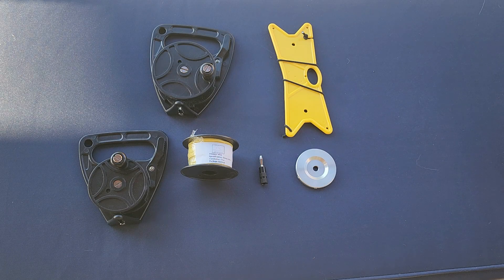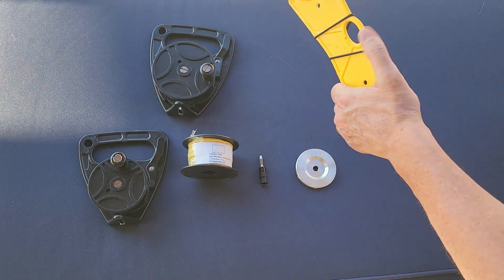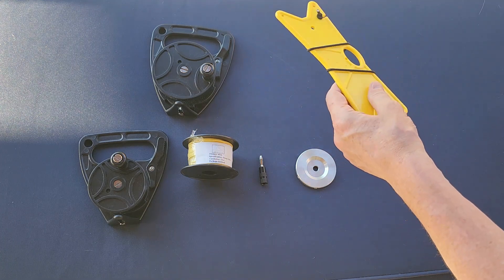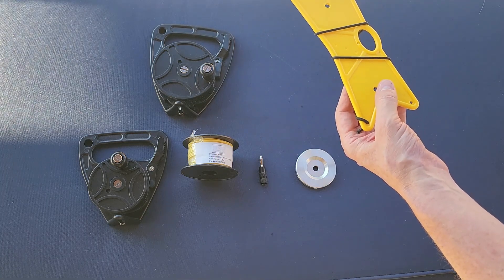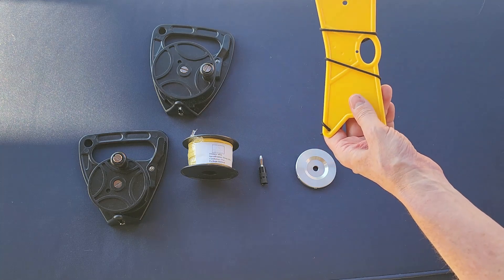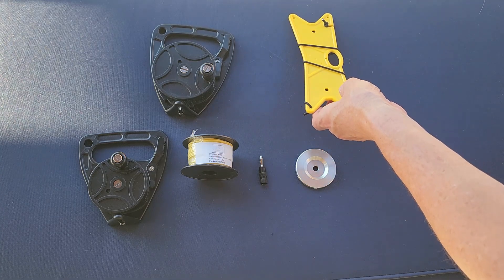Just a quick video on the chameleon wire wheels. Most of you will recognize these wire winders — you can 3D print these if you have a 3D printer, and various companies sell them. This is the chameleon one; they sell them in different colors to coincide with the color of their wire.